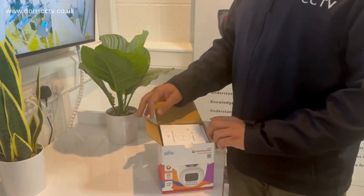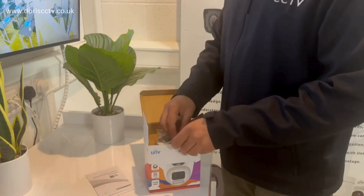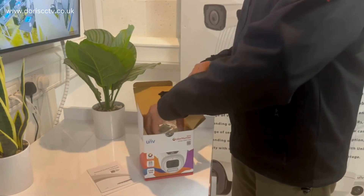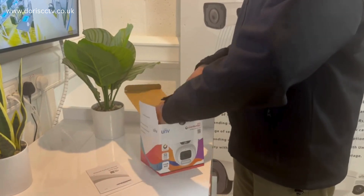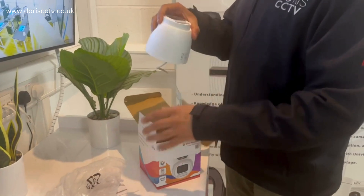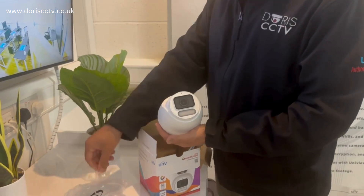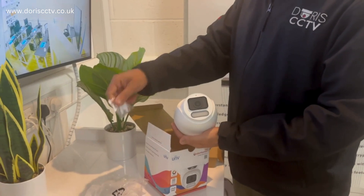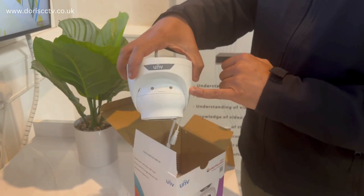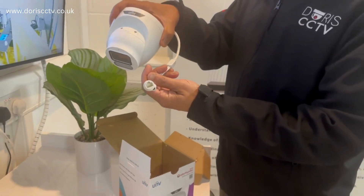Inside the box you have a drill template, a quick easy guide, and waterproof components, as well as screws for fixing. On the camera itself you've got the big lens, the SD card slot, and the IP connection.